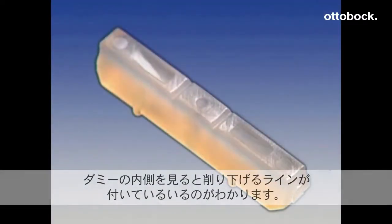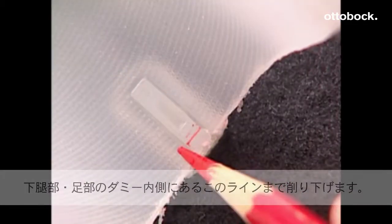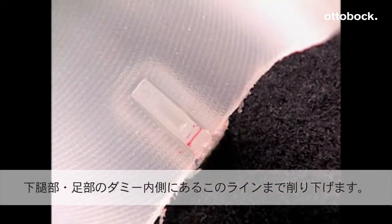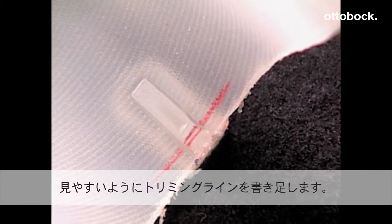Looking inside the AFO, locate the grind lines, which are small horizontal lines located on either side of the cut line. To make the grind lines more visible and to improve accuracy, draw a horizontal line with a marking pencil to extend the grind lines.